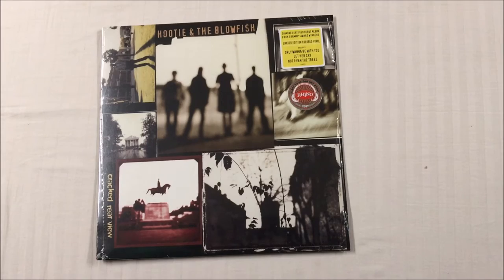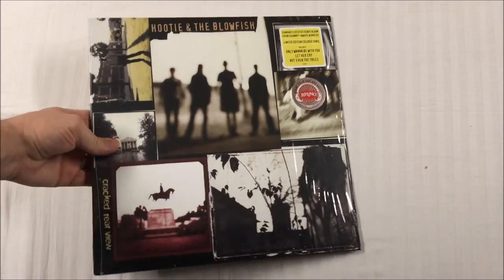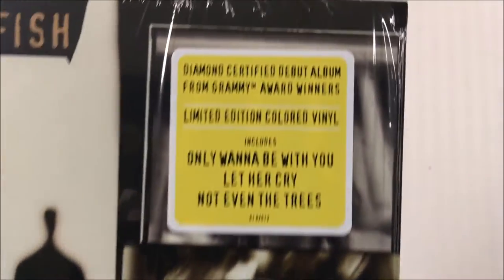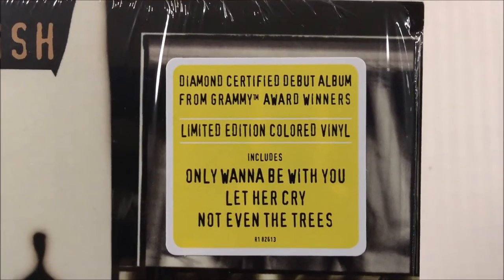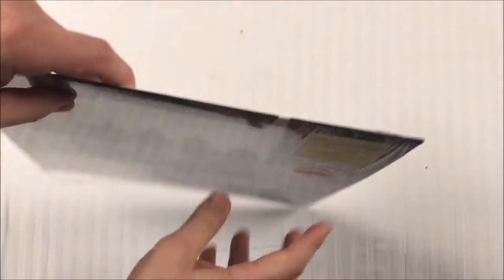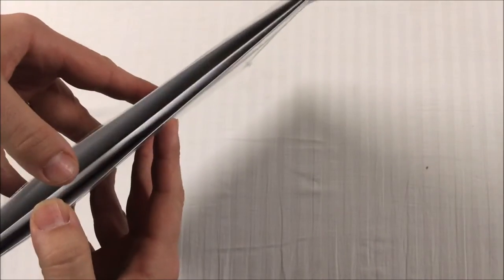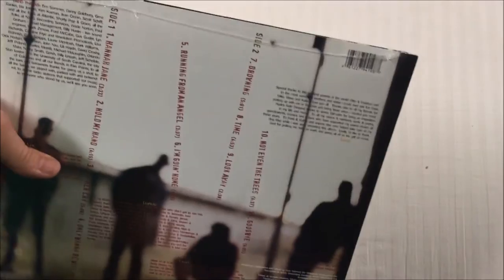From 1995, just got reissued this week as part of their annual campaign. There's the sticker, there's your hype. It is on a single sleeve — very thin, paper-thin, almost feels UK thin. I went ahead and opened up the shrink because it was super tight. There's the back with song listings.